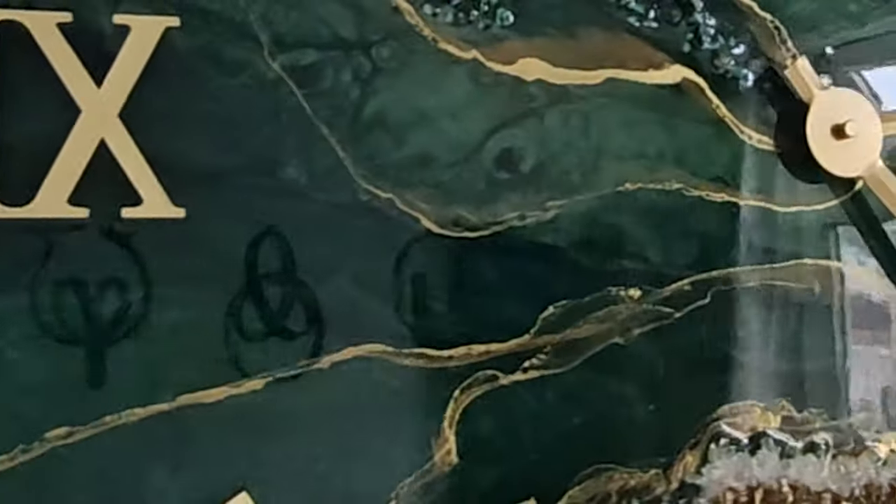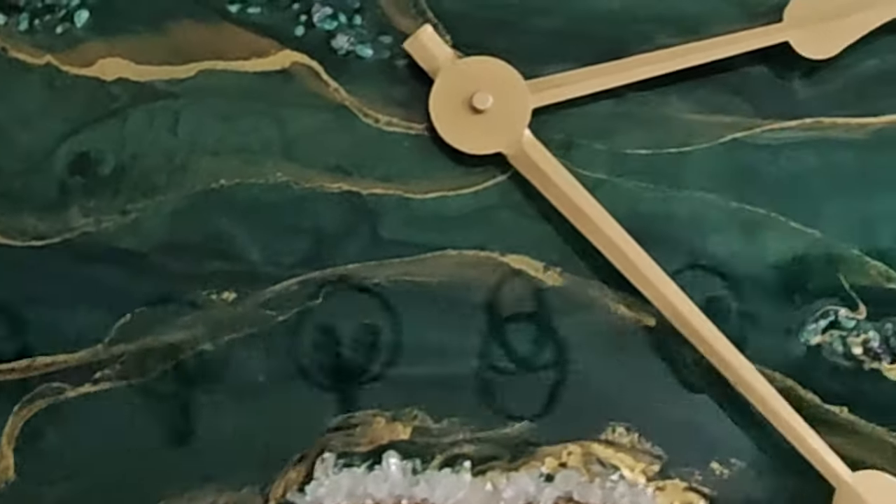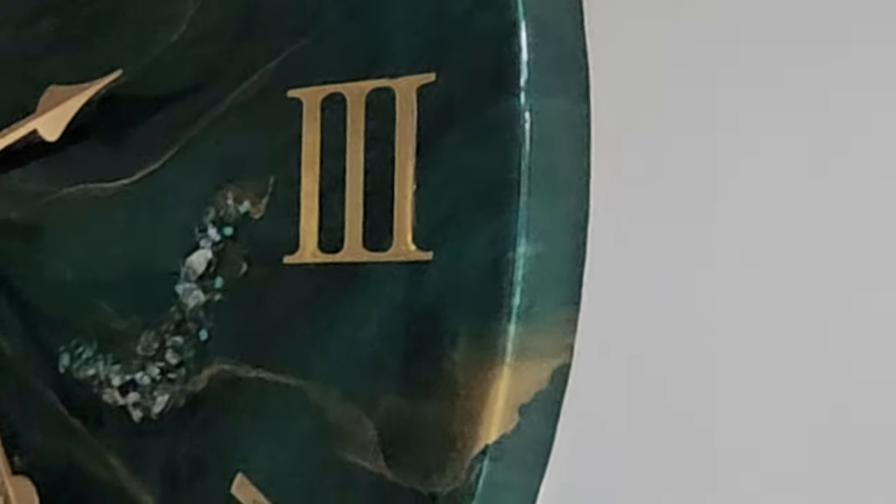In this video we are creating a stunning geode style clock. Let's jump right in.